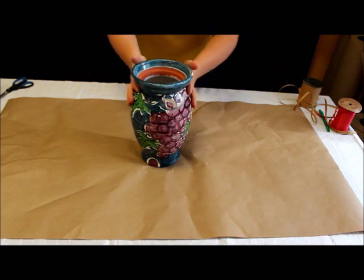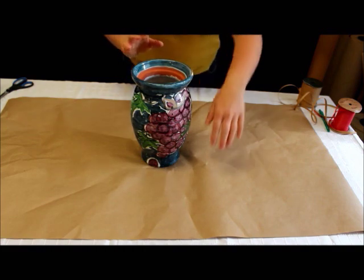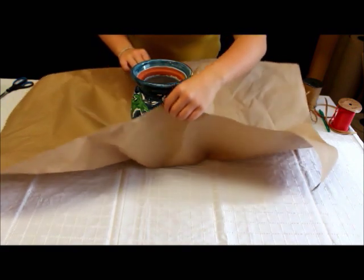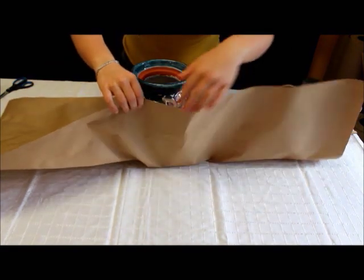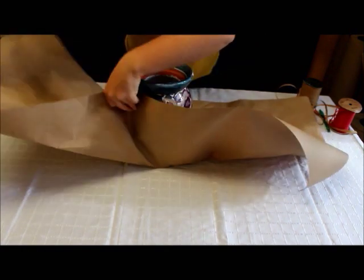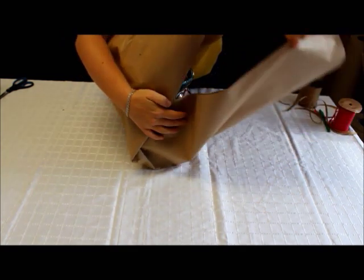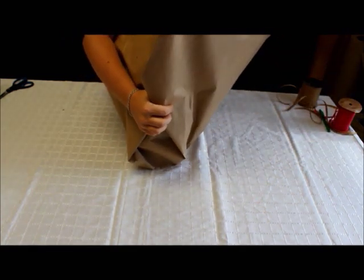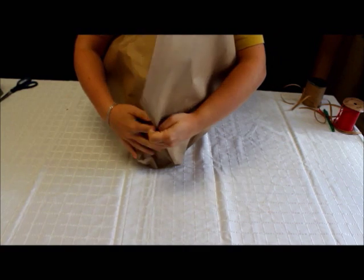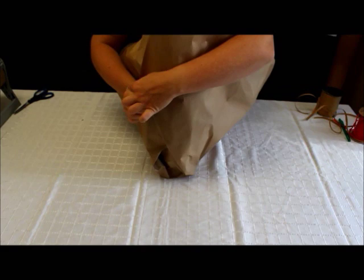When wrapping a cylindrical object, the contours are usually difficult, but it's best to start working with the edges — the short length of the paper. Bring up the short length of the paper on one side, then bring up the longer edge and create a fold. Then take the other side and make another fold to cover up the top.